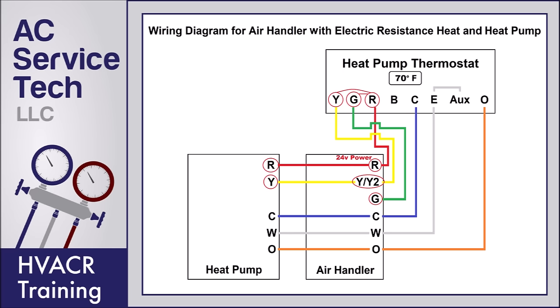Say the thermostat is reading 70 degrees and you set it up to 74 degrees — that's going to kick in the auxiliary heat. There's a jumper on the auxiliary heat that jumps over to the E terminal and supplies 24 volts to the W terminal at the indoor air handler. That turns on the electric resistance heat in addition to the heat pump running in heat mode. So both the heat pump and the electric resistance are supplying heat, working together to raise the temperature up to 74 degrees.